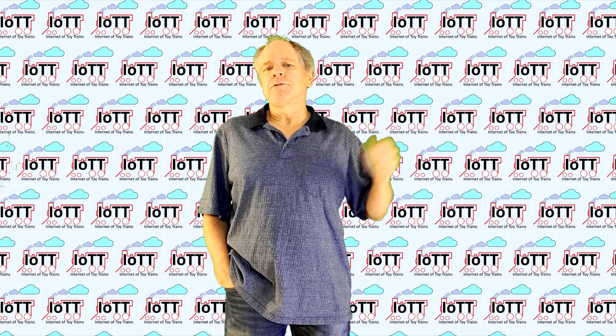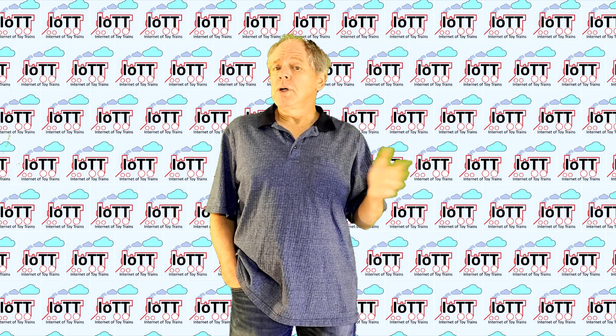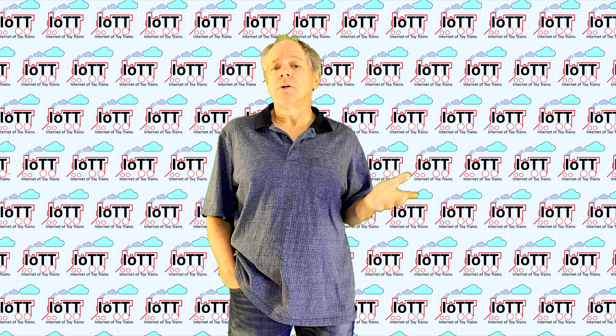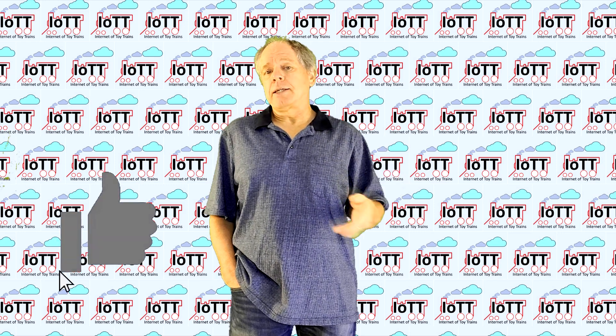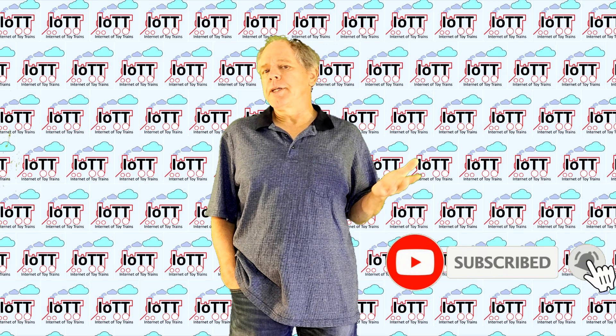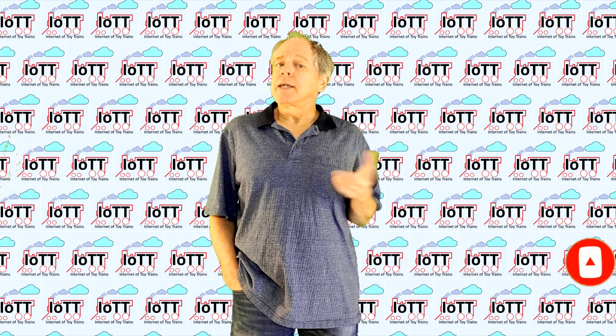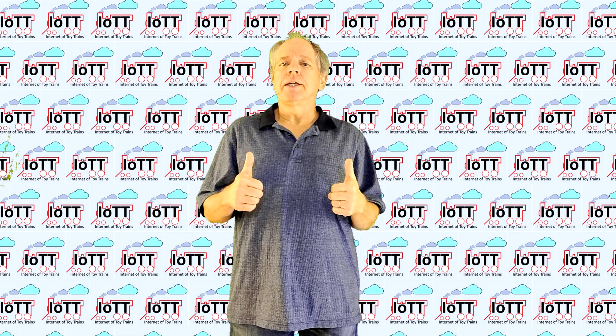And that's it for this video. I hope this information was useful or at least interesting for you. If so, please click like and subscribe, and hit the bell icon so you are notified when the next video comes out. Thanks for watching and see you in the next video.